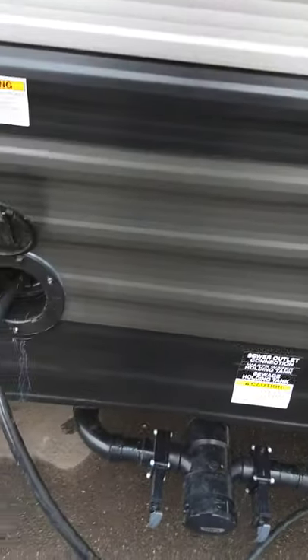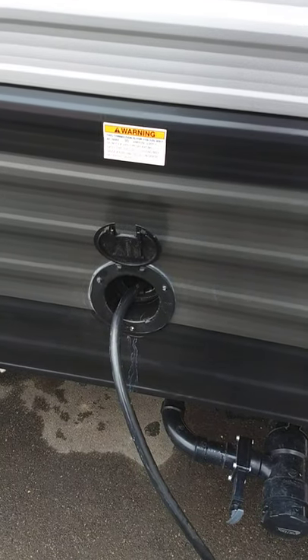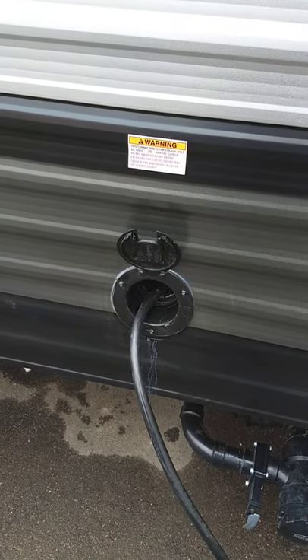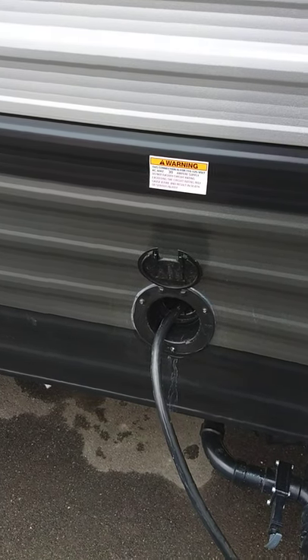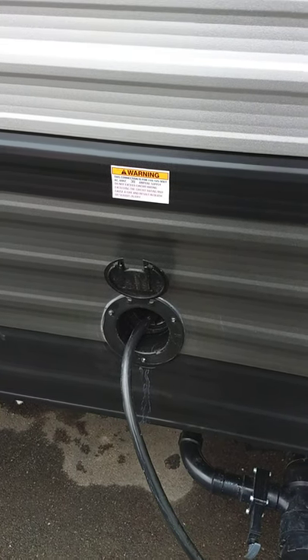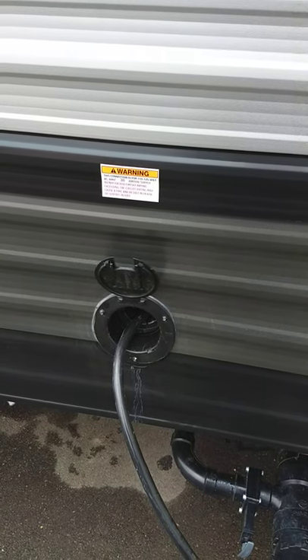This is your power cord, 25 feet long, with a 30-amp plug on the end. We give you an adapter to adapt it down to 15 amps so you can plug it in at home, but remember the air conditioner draws more than 15 amps. You can use everything in the trailer when plugged in at home except the air conditioner — if you use it, it'll eventually pop your circuit breaker. You can't really run the air conditioner on 15-amp service, but you can run everything else.